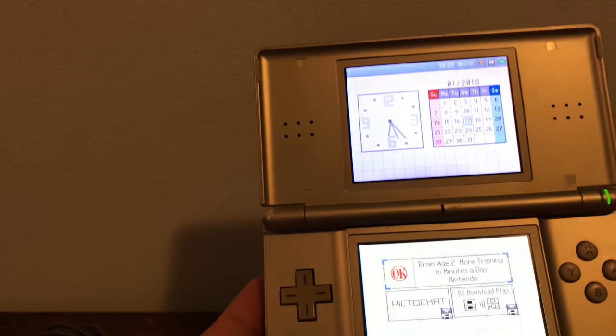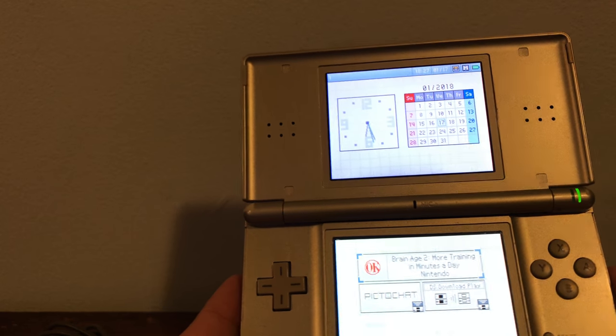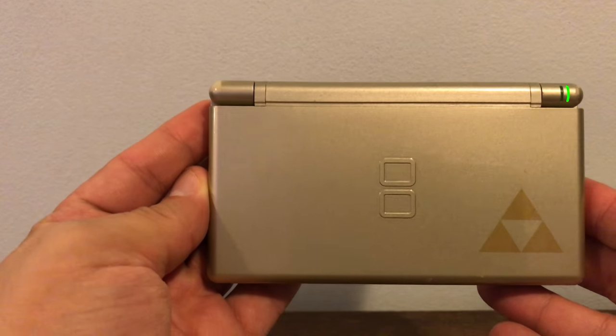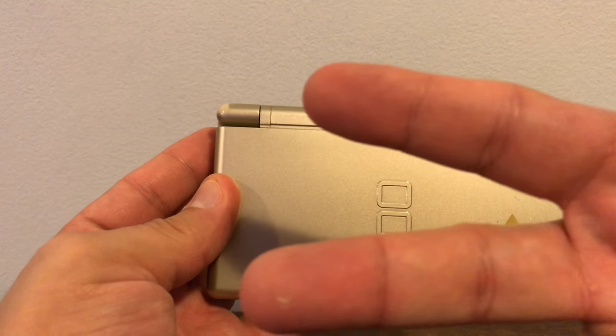More specifically, I want to play the Minish Cap on this. Hope you guys enjoy the unboxing. It's a Nintendo DS Lite, my very first one. It's your guy T-Belly. I'm signing off. Cheers.